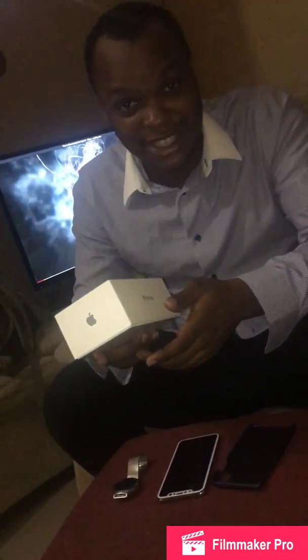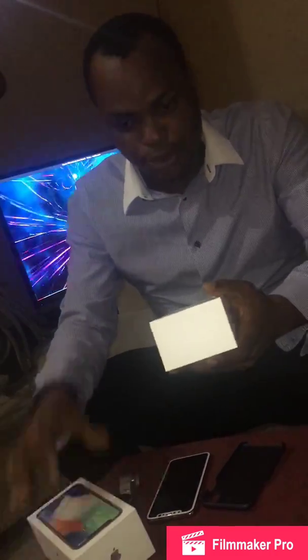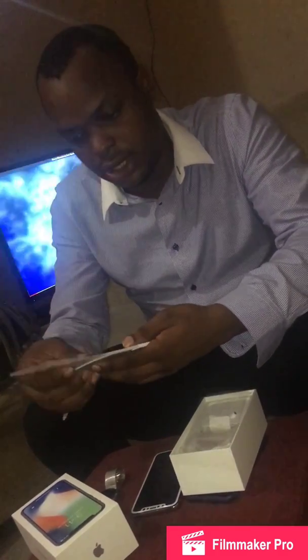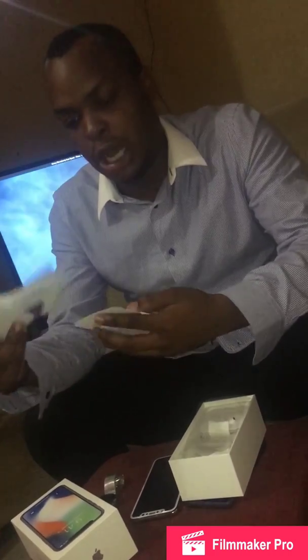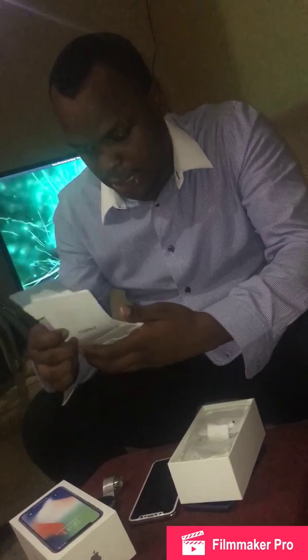Friends who know me would think, what is this guy doing with an Apple device? I am more of a Microsoft person — I love Microsoft devices. But I tested Apple devices and I would say it has been a fantastic idea. So getting the box opened, you have the normal leaflets, welcome notes, Apple sticker — the usual stuff. Let's keep that aside.